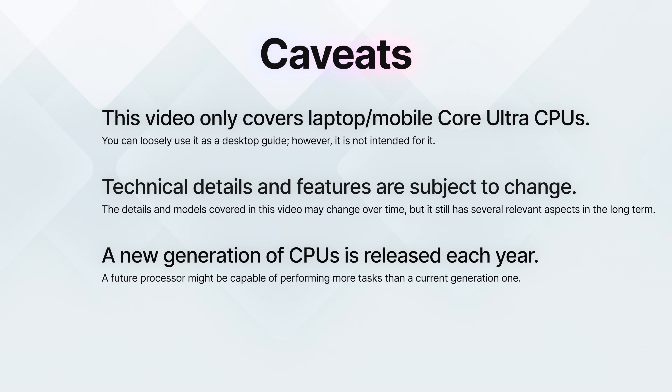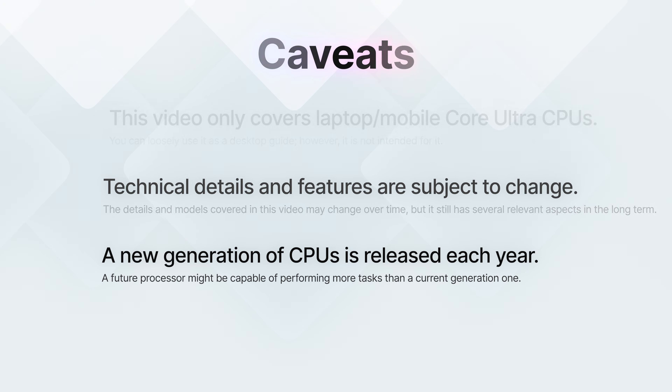This is a long video, so if you want to skip to any specific portion and learn exactly about a certain area, feel free to use the chapters below. A couple of quick caveats to keep in mind. Firstly, this is a video geared towards laptop processors, so it's not going to cover desktop Core Ultra Series processors. The two are loosely connected but way different. Also, keep in mind that Intel constantly changes things up, so this video might be entirely irrelevant three or four years from now. Each generation Intel releases is often better and different than the previous generation, so some elements I talk about might be different by the time you watch.